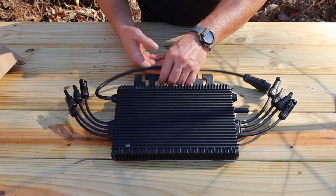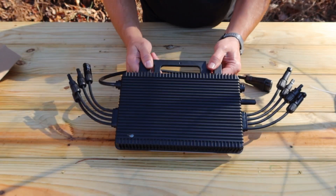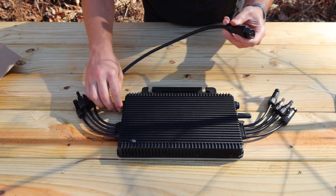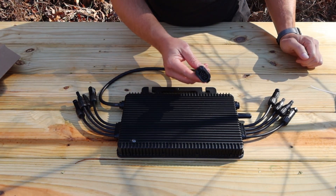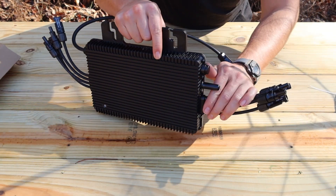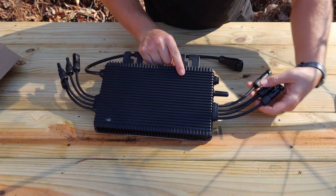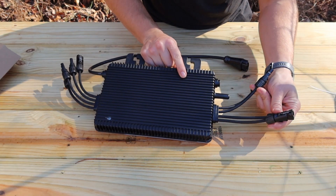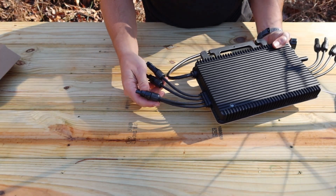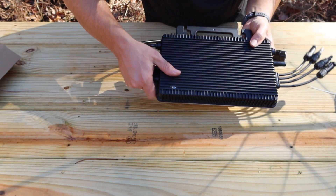It does have a handle here, which also acts as a mounting location, so that can be mounted onto a rack system. It's got your AC output right there that will connect to the trunk line — I'll show you that in just a minute. Over here it's got your output for Wi-Fi, and then it has two different sets of MC4 connectors here and here as well. The LED light right here will indicate whether or not the unit is working.